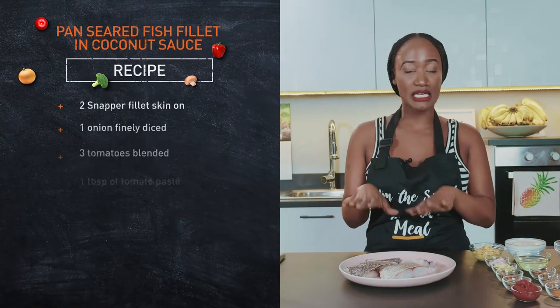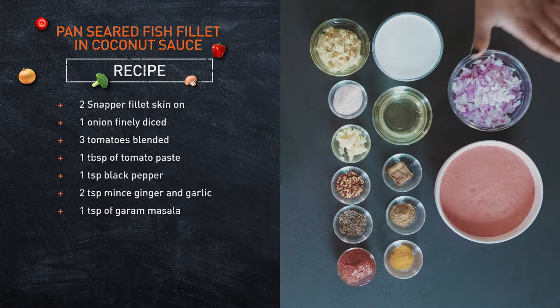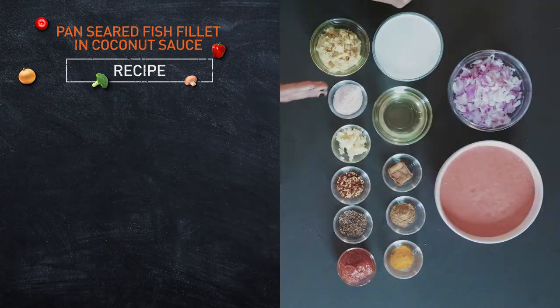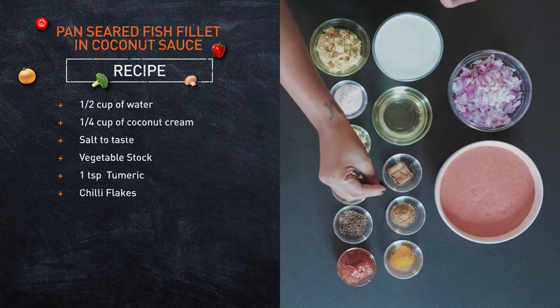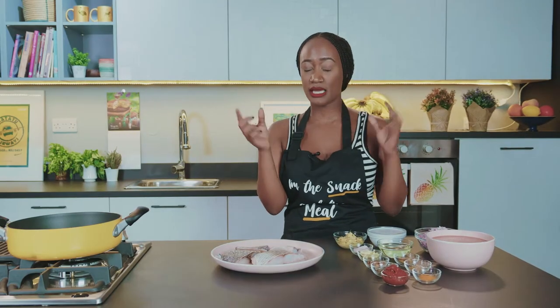We have some tilapia — you can use any other kind of fish, white snapper or red snapper as well. We have some onion, some blended tomatoes, some coconut cream, some ginger, salt, some garlic, chili flakes just for the heat, some black pepper, tomato paste, turmeric, garam masala, and some vegetable stock. We're using a cube today so that we can cheat and make this magic be delicious.